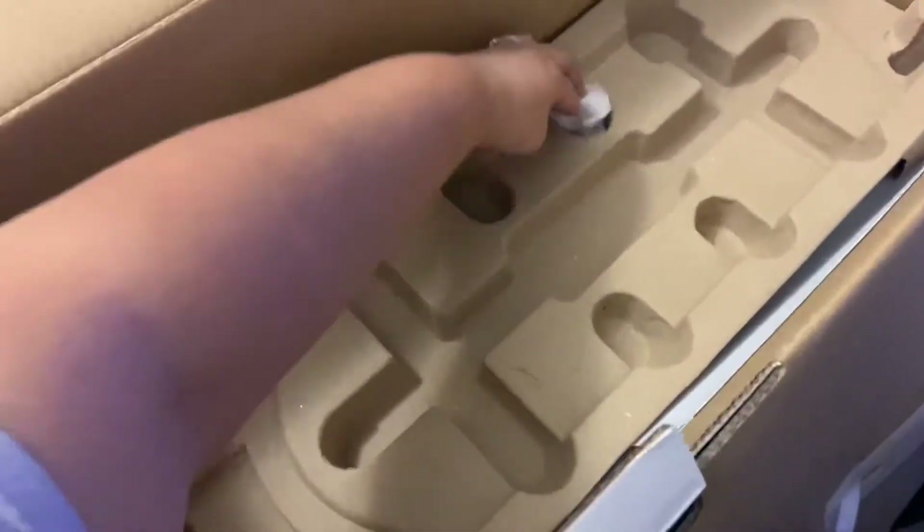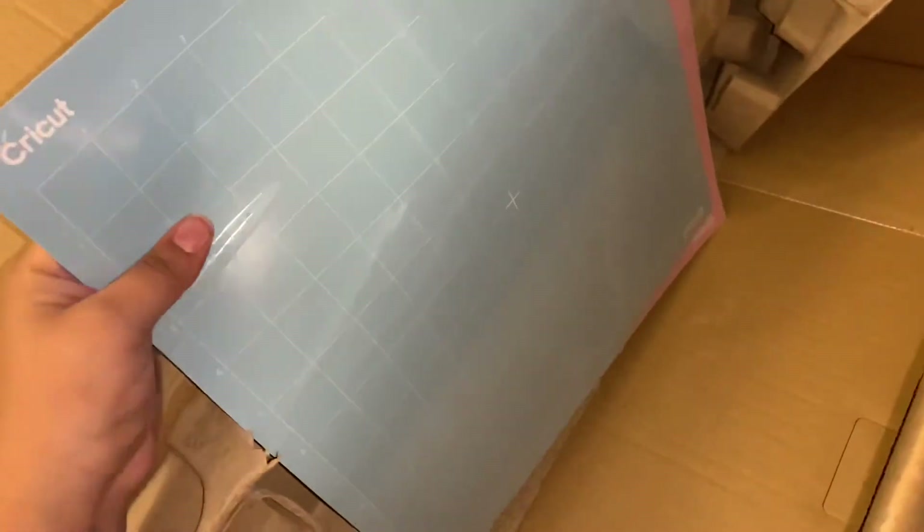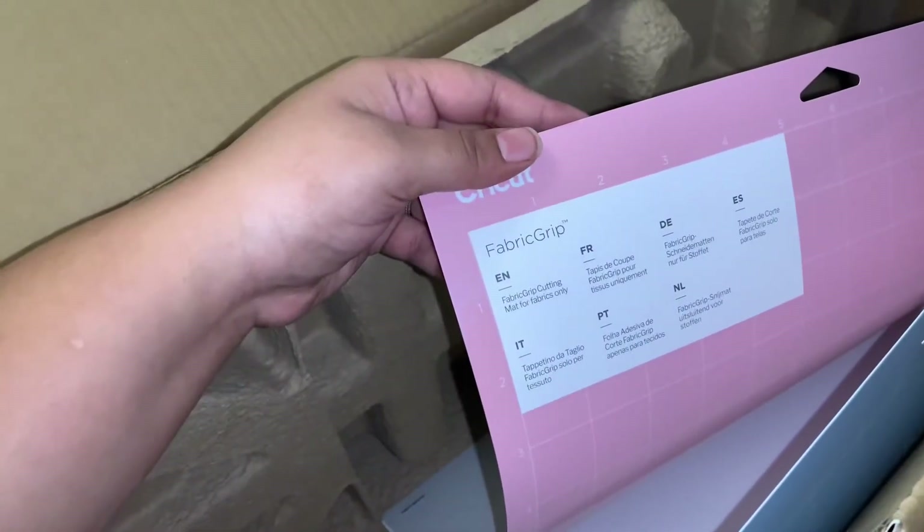Actually I was wrong - that wasn't the last thing in the box. Here are the mats: a blue one and a pink one. It says 'Fabric Grip.'